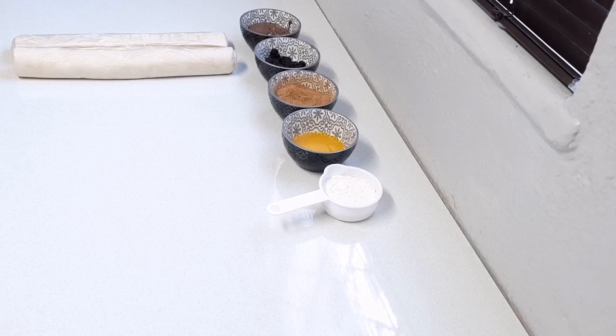Hi guys, welcome back to my channel. Today I'm making another quick and easy recipe, something that I make all the time, especially in the month of Ramadan because it's quick and easy, especially if you're a busy mom and you don't have much time. Today I'm making some puff pastry cinnamon rolls, or danishes, whatever you might call them, and also some Nutella pinwheels.